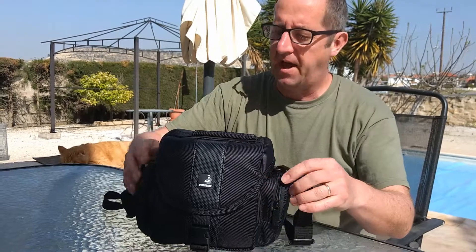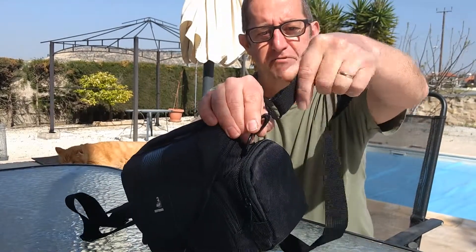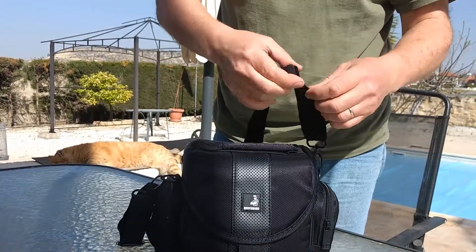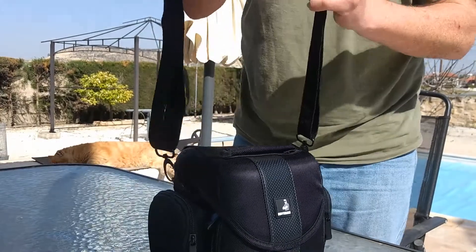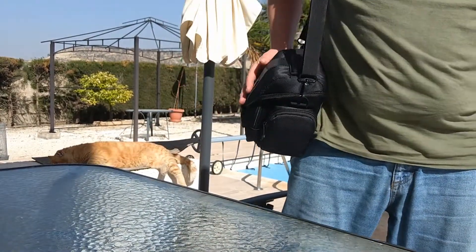Now for me sometimes it's the little things that impress me the most, and on this case it's the way the strap works. First of all, where the strap connects, these swivel round so you don't have to make sure you've got it clipped on the right way. The adjustment is very easy — to shorten and then pop it on to carry it.